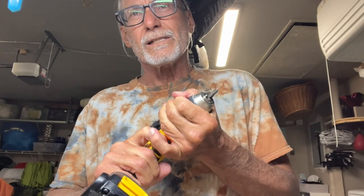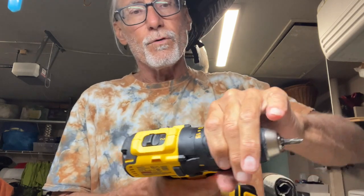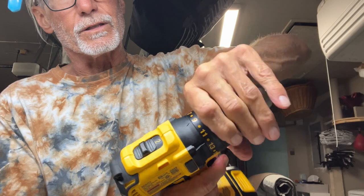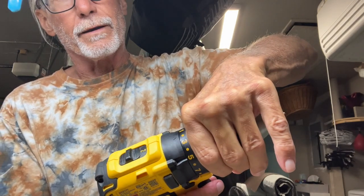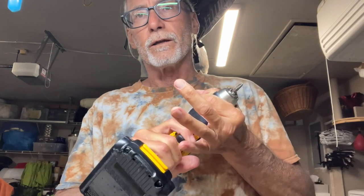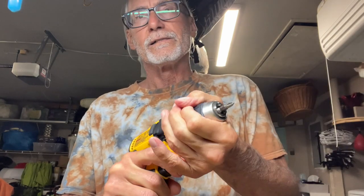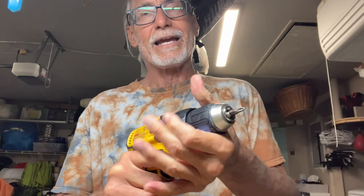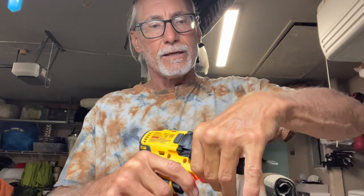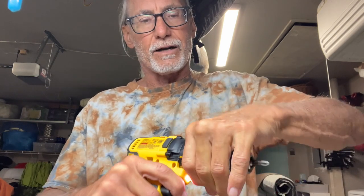If I try to hold this at high torque, I'm gonna have a hard time — it would probably hurt my hands. But if I move the torque number down, you can see nine, seven, eight — I'll go down to one. Watch: I can hold it. As I move up to five, it's a little bit harder.